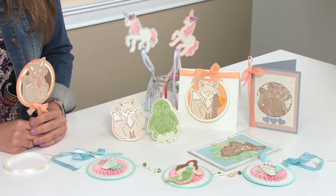Hi, I'm Jen Long, Creative Director at Sizzix, and I'm here to share our new Sizzix.com collection by Jorley.